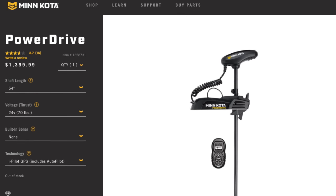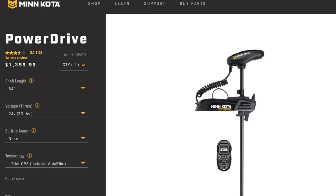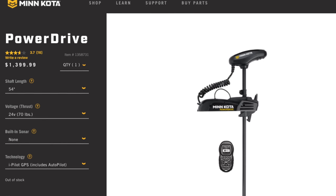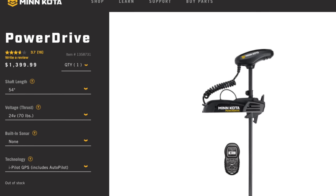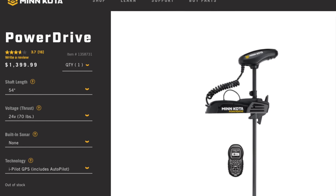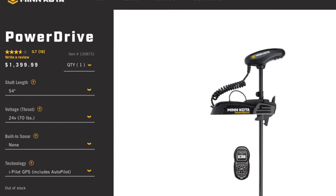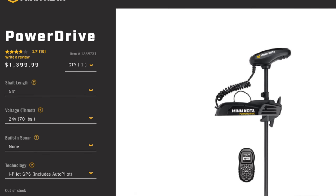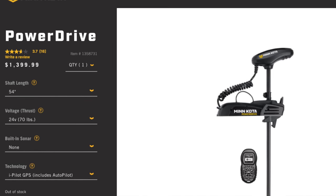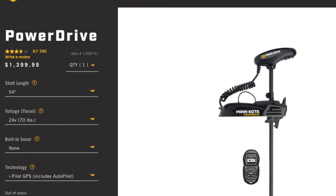The Power Drive with iPilot seems like the most economical option, but the missing foot pedal is a really big deal. If you drop the remote in the water, it malfunctions, or the batteries run out — what are you going to do? You can't turn the motor off; you'd have to unplug it and stow it, and that's it for your trip. It's not really confidence-inspiring. For Minn Kota to capitalize on it, they'd need to find a way to combine both the remote and the foot pedal. So this doesn't seem like the safest option.